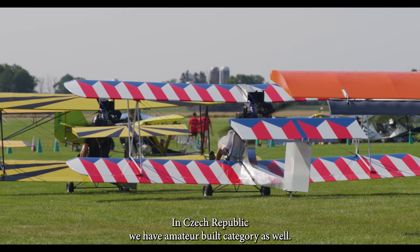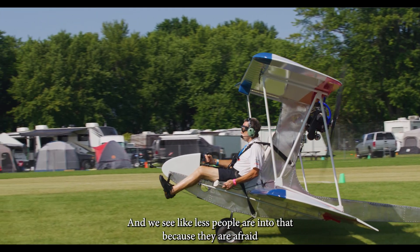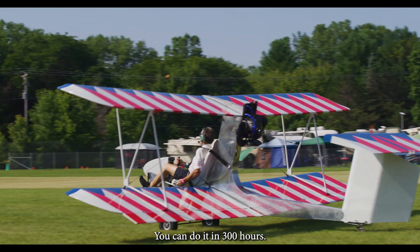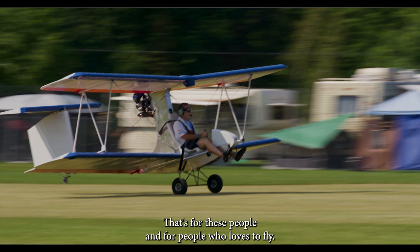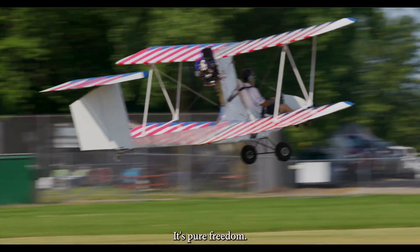In Czech Republic we have an amateur build category as well, and we see that less people are into that because they are afraid they will not finish it on time. You can do it in 300 hours — that's for these people and for people who love to fly. That's pure freedom.